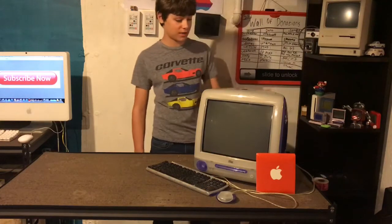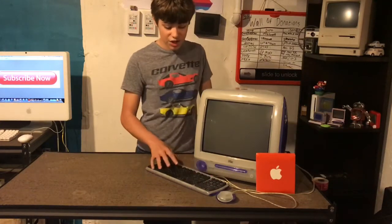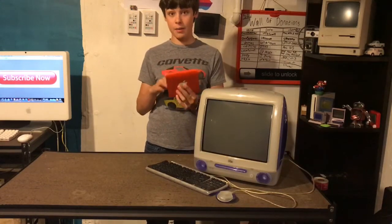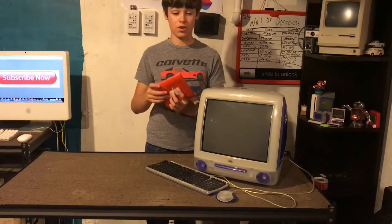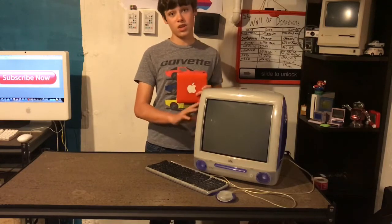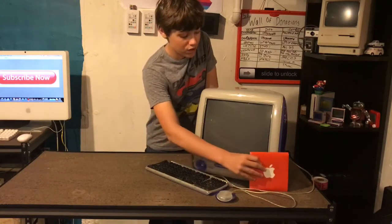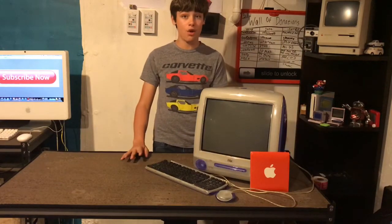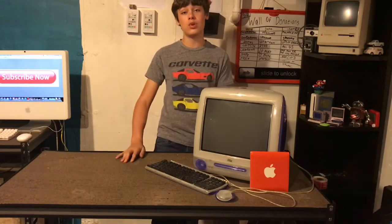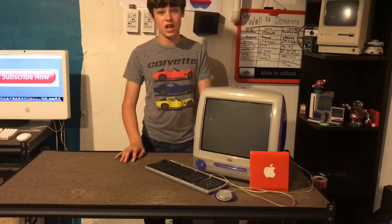It's also a bit dirty so we're going to be cleaning it up — it's a bit dusty but otherwise it's in pretty good condition. It did come with the original hockey puck mouse and keyboard that matched the computer. I also got a bunch of iMac G3 software disks from Mrs. M, and one of these is a software install disk, so I'm probably going to reset the hard drive and install the software on it. It's running Mac OS 9, works perfectly fine, and I'm excited — let's get started.